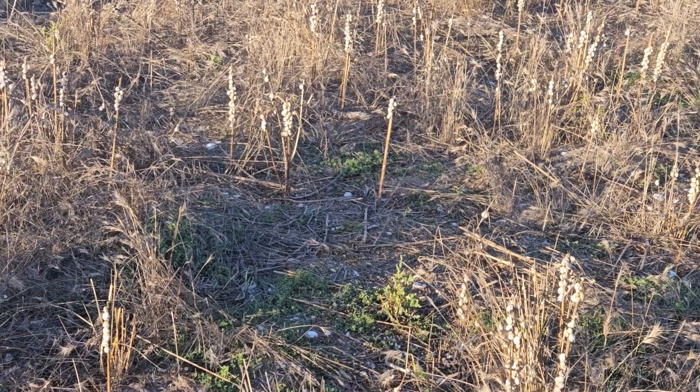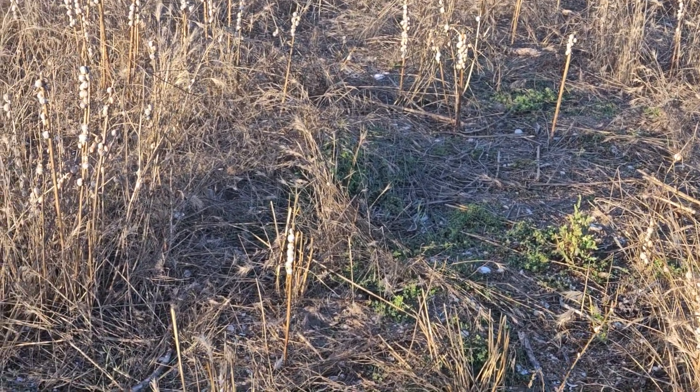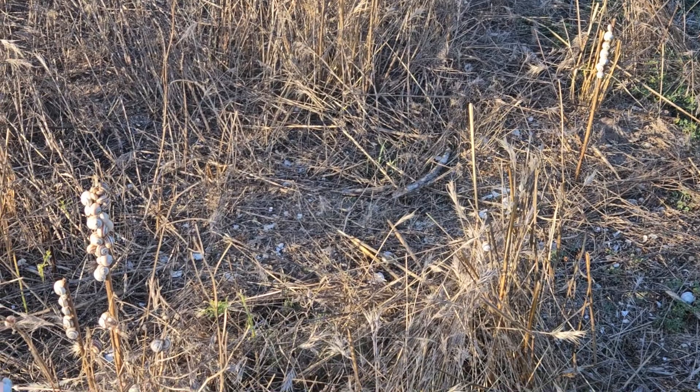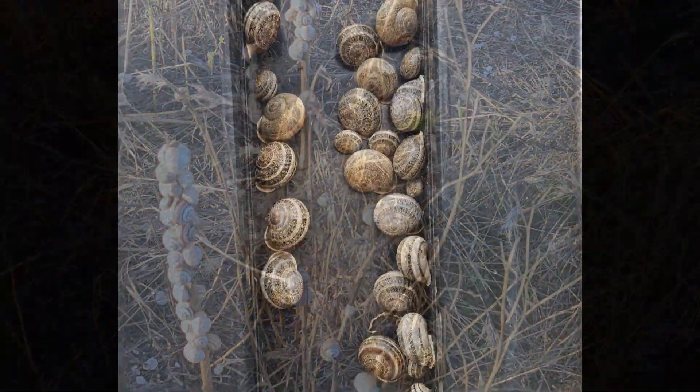The reason they go up these sticks or crevices is to get away from ground predators like squirrels, gophers, lizards, and things that love to munch on snails. So if you ever see a stick full of snails, that's what's going on — they're just hibernating for the summer.